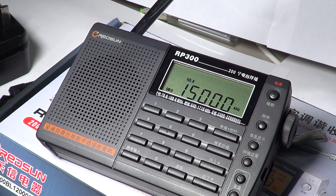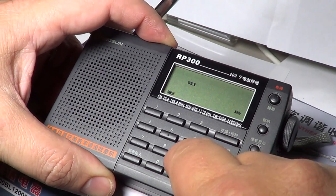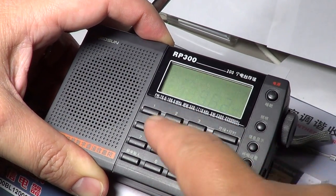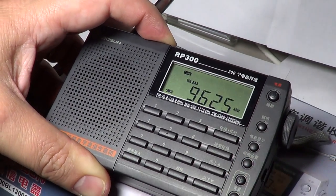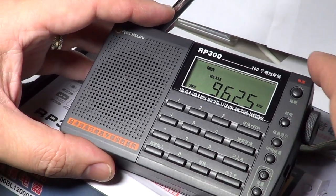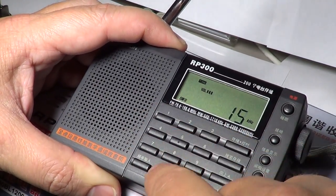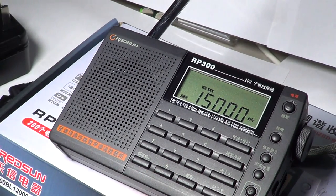Another little annoyance: every time you enter a frequency there's a beep tone, and it's dependent on volume — the higher the volume, the higher the tone. It can get strong and annoying. I don't know why the synthesizer does that, but sometimes it's strong enough to be a real nuisance.